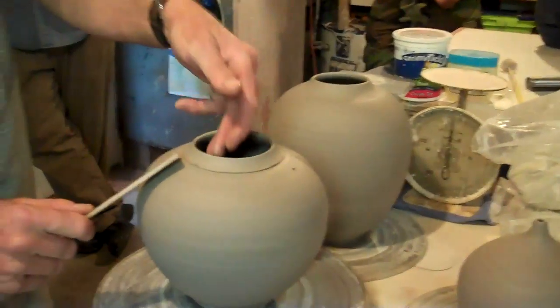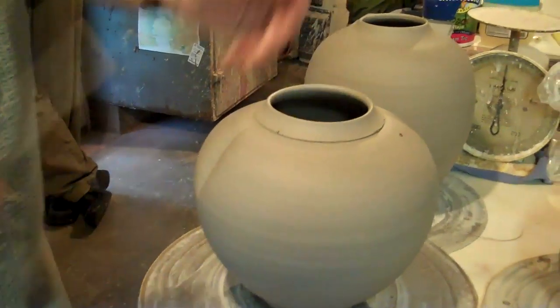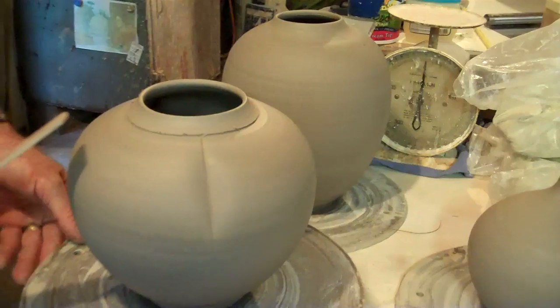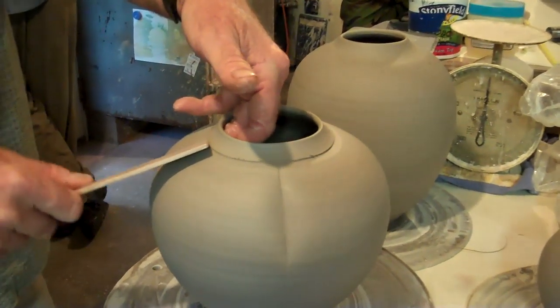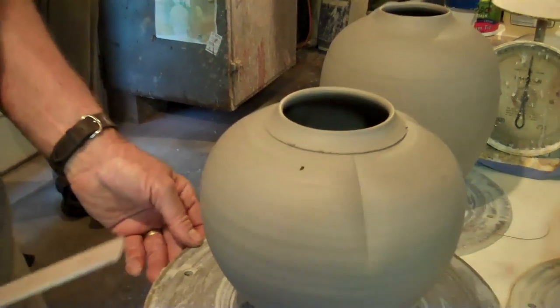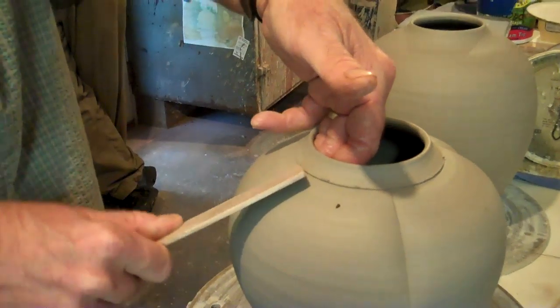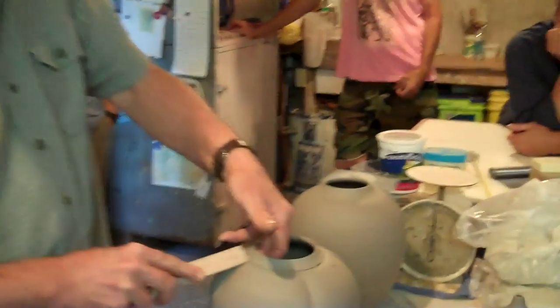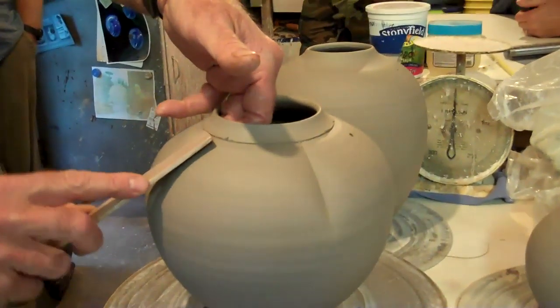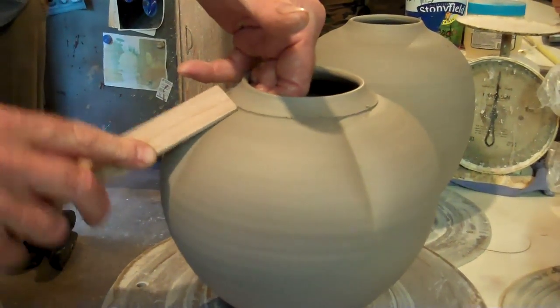I'm just going to put a crease in there to start with. It really isn't just pressing the clay in — it has to do with rocking it back and forth. What you're doing to the clay is you're suggesting a direction for it to go in. Kind of like training a dog. I should remember that. Training a husband — you vehemently suggest. Then I'm going to go back and do the other side of that same thing, and start creating a little bit more pronounced thing.